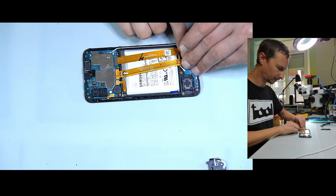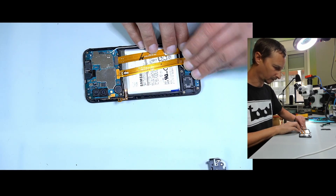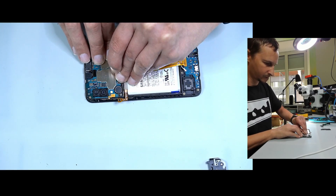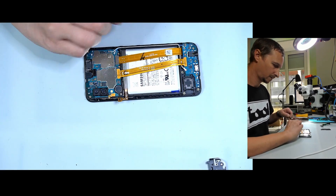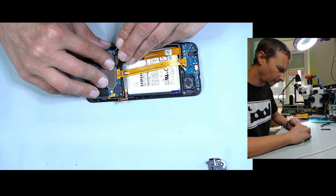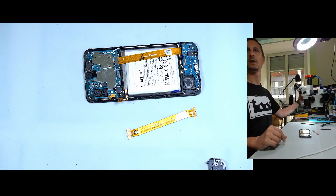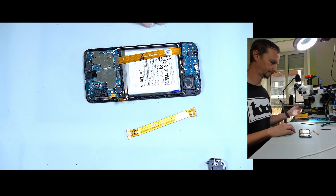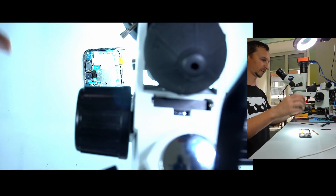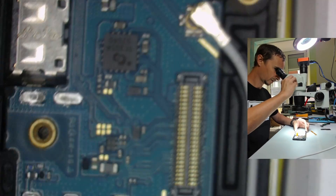I'm going to disconnect the battery first, then the flex — then flex back in. Let's have a look at the flex cable and the connectors — FPC connectors — under the microscope.